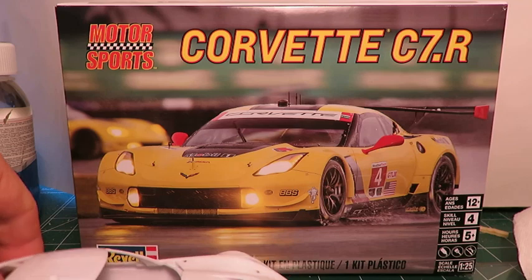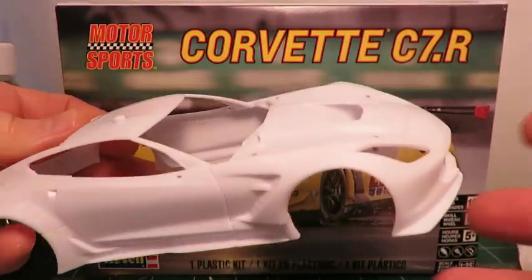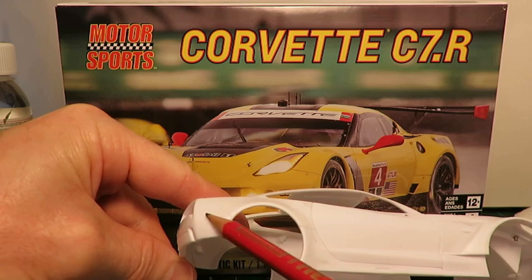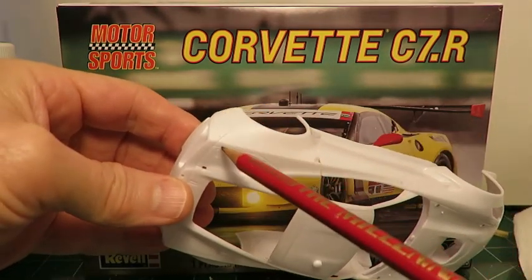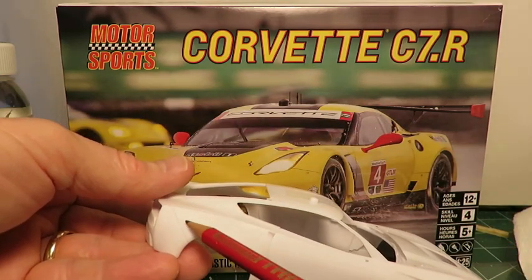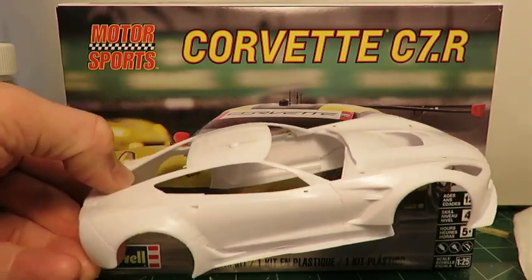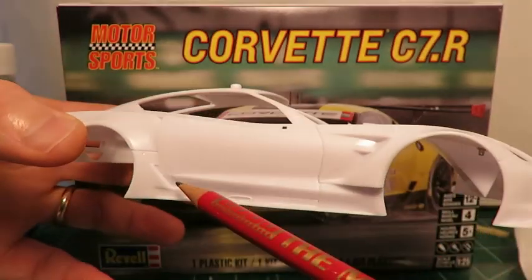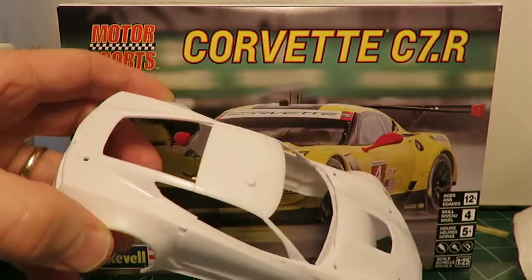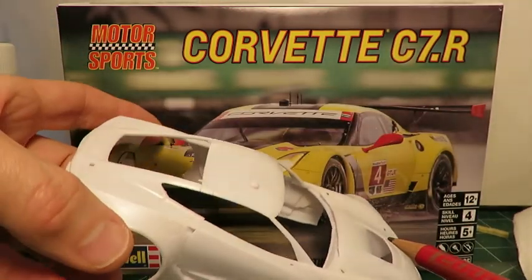Starting with the body — it's nice clean moldings. The body had some very minor mold seams on the nose, and sink marks at the rear of the fender by the taillight recesses, but those were easily fixed. Just filled them with super glue, let it harden, sanded it flush, and it looks good now. The vents on the body are blocked off — they're molded solid, not see-through. But for a kit that's going to cost you between $20 to $25, that's not an unreasonable way of doing things.